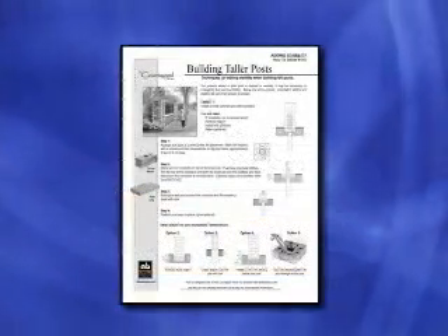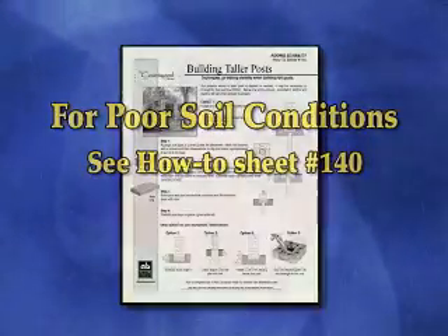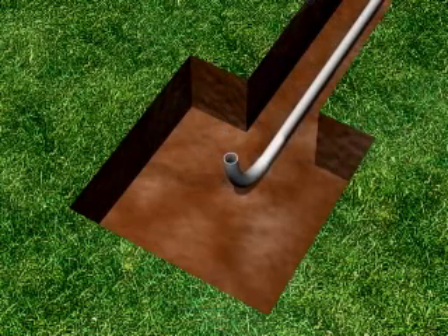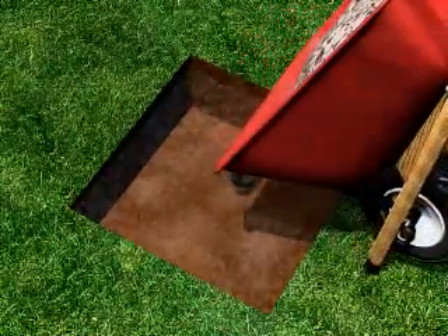Poor soil conditions may require alternative foundations — see how-to sheet number 140 for more information. Next, run the electrical conduit to the center of the foundation pad. Make sure to follow local electrical codes and call before you dig. With the conduit in place, lay in four inches of crushed rock.